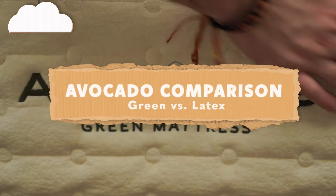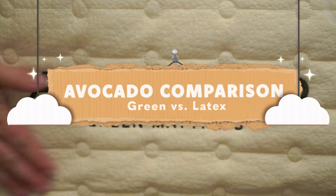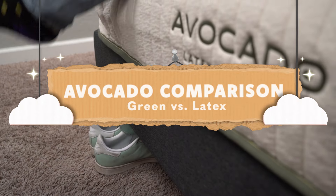Welcome to the Slumberyard. In today's video we're taking a look at how the Avocado Green mattress compares to the Avocado Latex mattress. These are obviously from the same brand and the same family, but how do they compare and contrast? That's what we're going to talk about today, so let's just get right into it.